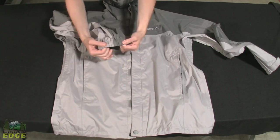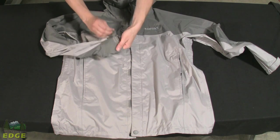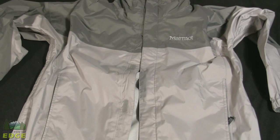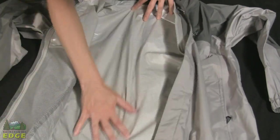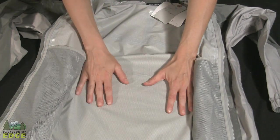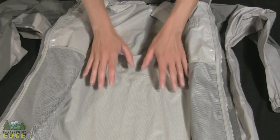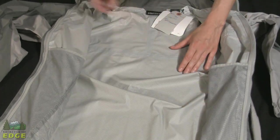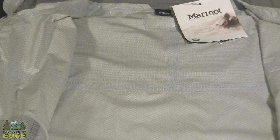On each cuff, there's soft elastic with a Velcro tab for adjustment, so you can cinch it down or open it up for ventilation. The Precip jacket uses a proprietary waterproof breathable technology developed by Marmot called Precip Dry Touch. It's a very soft fabric with a slight patterning. It's reinforced with ceramic particles for added durability, and you can see the taped seaming throughout the jacket that provides the waterproofing, while the fabric itself allows for great breathability.